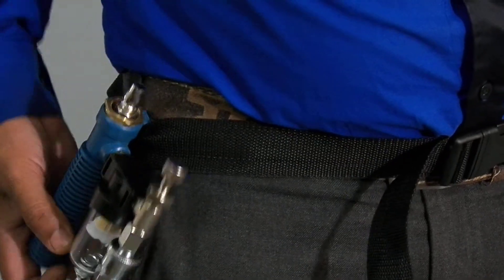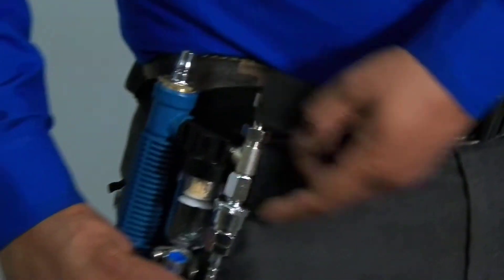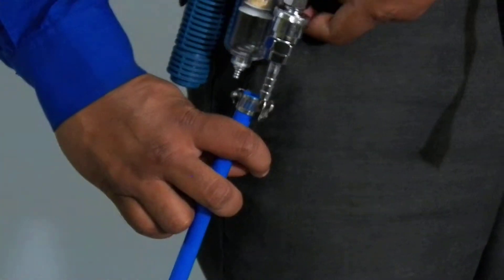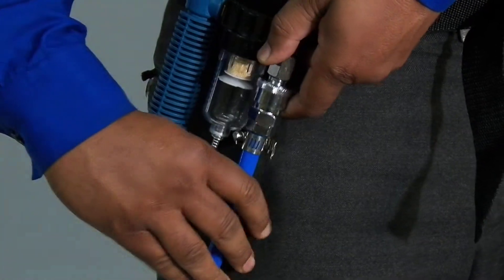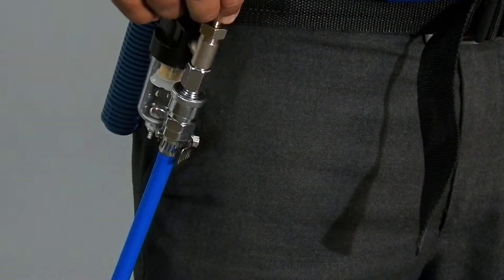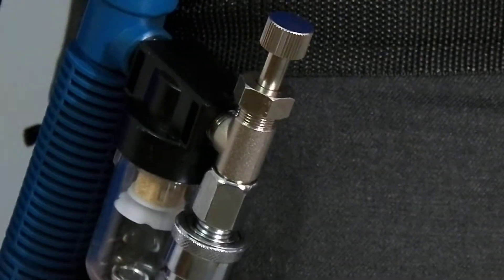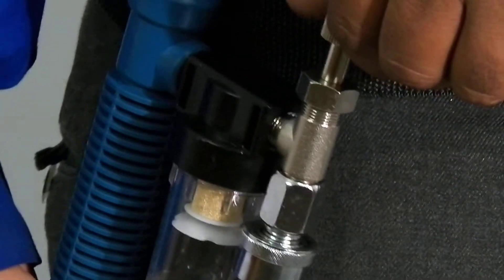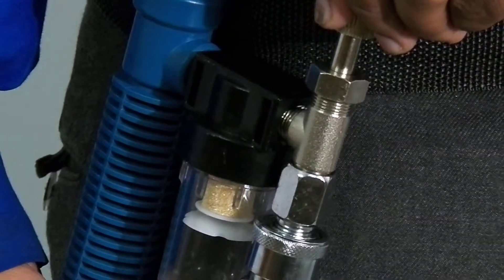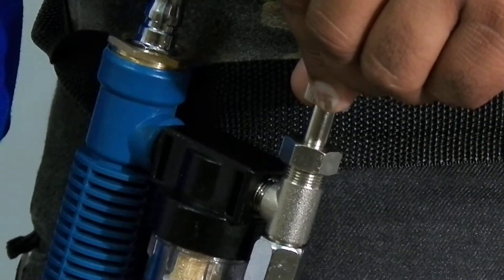There is a worm clamp at the end of the compressed air tube which can be tightened to secure the compressed air tube to the unit. Now there is a knob which can be turned clockwise or anti-clockwise to increase or decrease compressed air supply.